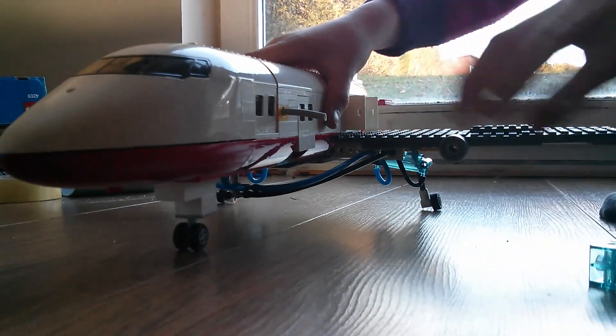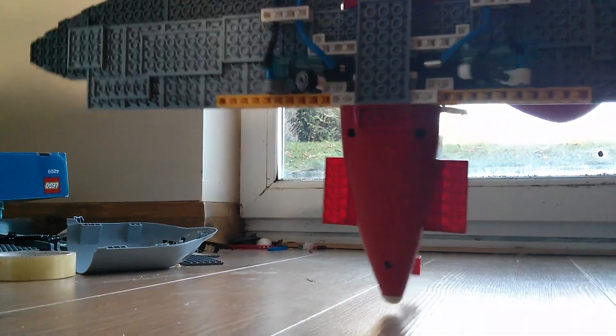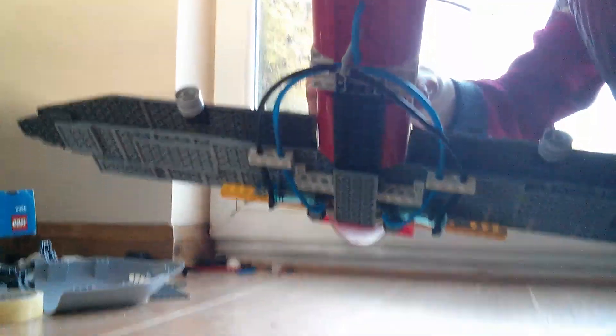Now I can flick that switch again. The landing gear should be going down. There — see, the landing gear goes down.